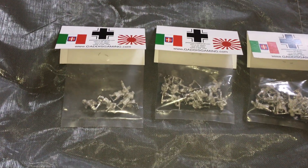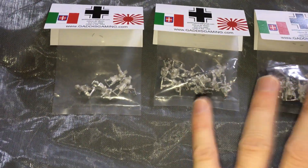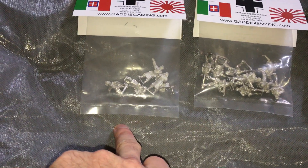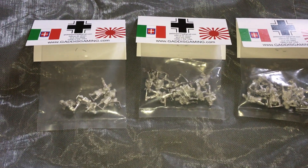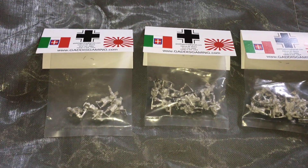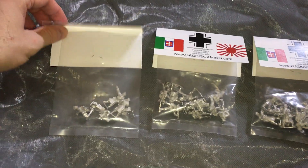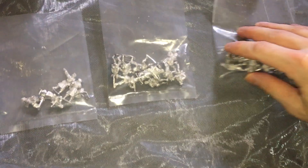I think I'm going to start a brand new German army and base these guys differently and paint them up a little differently. I've got a command squad here — in Chain of Command these would be senior and junior officers — plus two groups of 10-man infantry. I just need to add a heavy weapons team and some machine gun teams and we are ready to go.